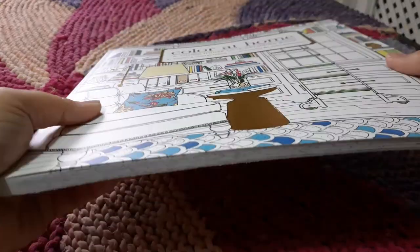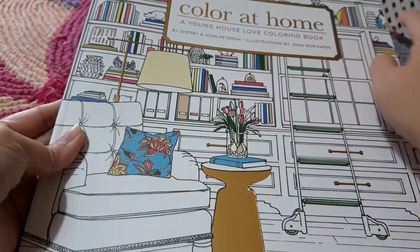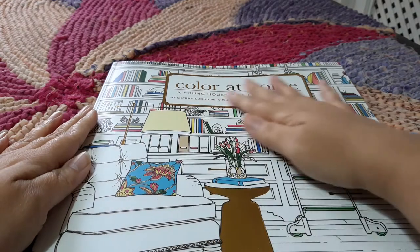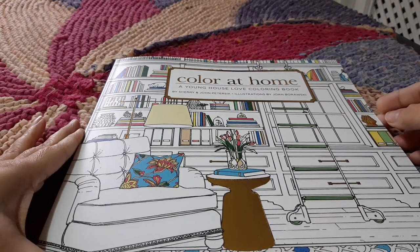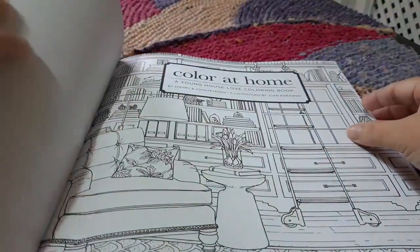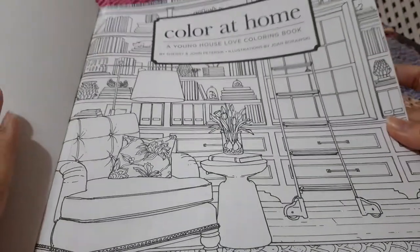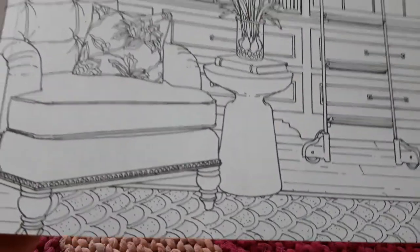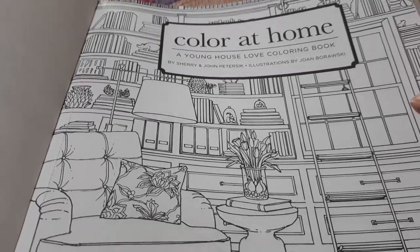I'm not sure if you can see it clearly but the cover has some golden glaze on it and the name is in golden color. What attracted me basically to this one is the layout on the cover and some of the example pictures on Amazon — I thought I could have a lot of fun coloring them and I will enjoy it.